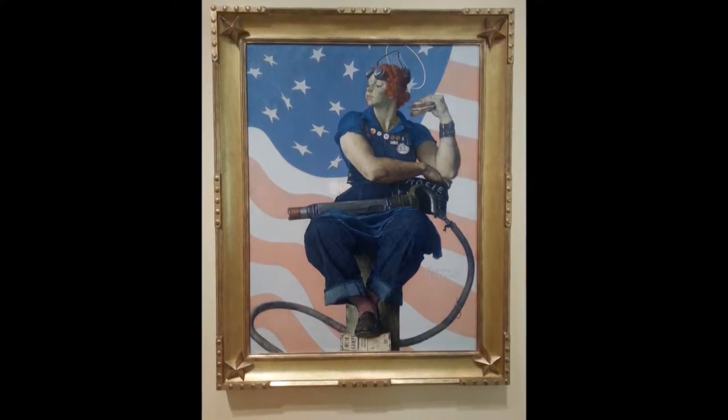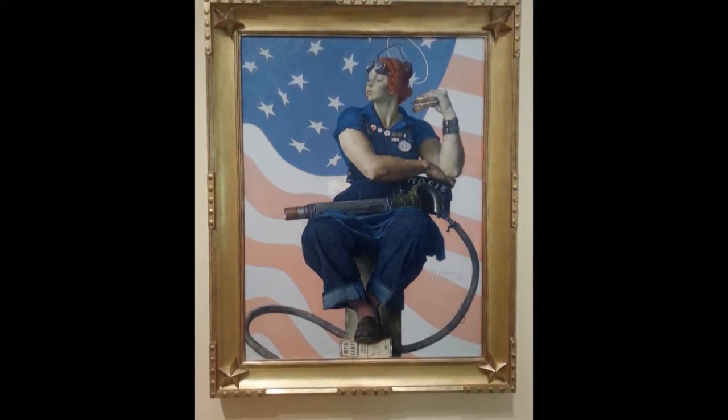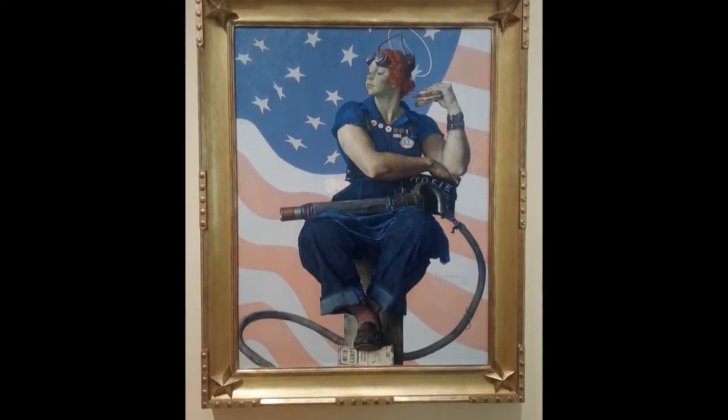My name is Claire Frankel and today we are looking at Norman Rockwell's oil on canvas painting, Rosie the Riveter, which is displayed proudly in Crystal Bridges, a museum of American art in Northwest Arkansas.